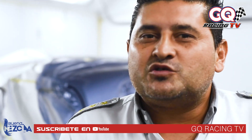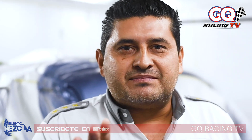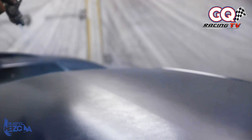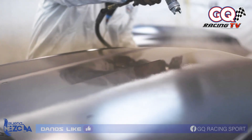Ok. La pintura bicapa consiste en dos componentes: pintura y barniz, nada más. Ahora, el fabricante cuando aplica pintura en un vehículo nuevo solo aplica dos manos de pintura, una mano de clear; pero en nuestro sistema aplicamos dos manos de pintura y dos manos de clear. Eso es un bicapa.